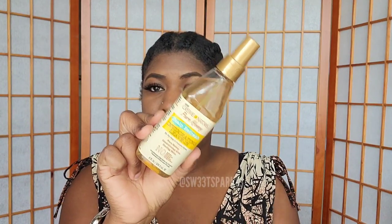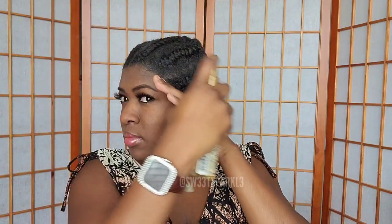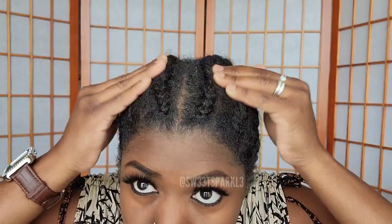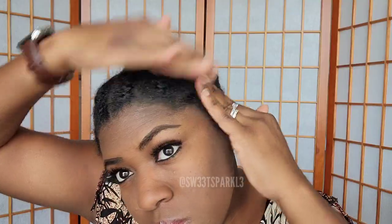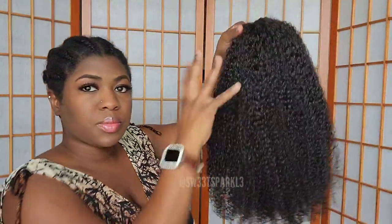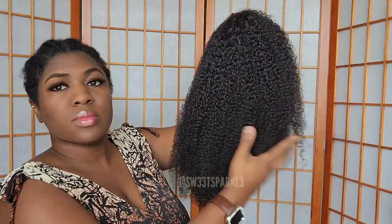I did braid it up into some really chunky braids. I'm going to be using this invigorating leave-in spray, which is especially for your scalp because I usually have itchy dry scalp — this is something new I'm trying. I'm just gonna put that all over my hair, making sure to get it at the roots and really soaked up into my hair as well as my scalp. I want my hair to be decently moisturized before I even put the wig on.